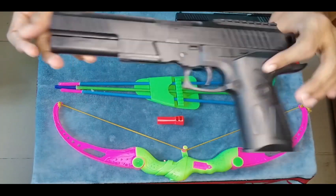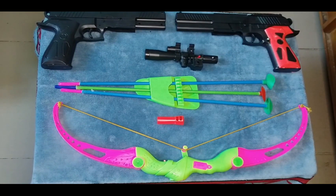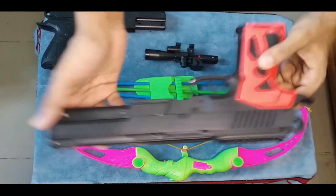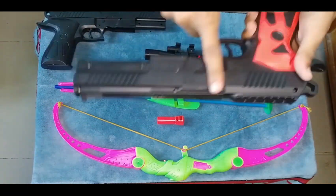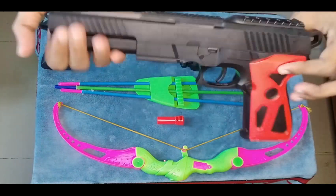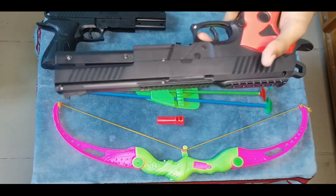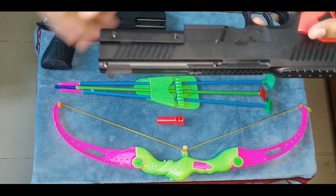Then guys, I'll show you another big pistol. See, this is a black color and red color combination full package pistol, okay. And how it works — turn and shoot. Oh wow, what a sound! Turn and shoot — oh wow!